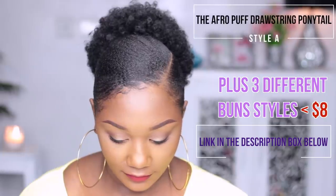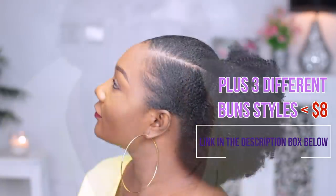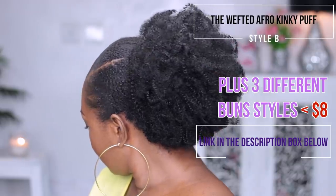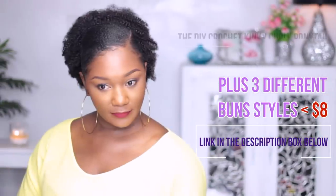I have so many tutorials coming up on how to manage your natural hair, how to style your natural hair, and how to just rock your hair throughout 2019. Thank you guys so much, I love you guys, and I will see you in my next tutorial linked right here. Feel free to check me out on Instagram as well — feel free to send me a DM and I'll be more than happy to respond. Alright guys, till then, bye!